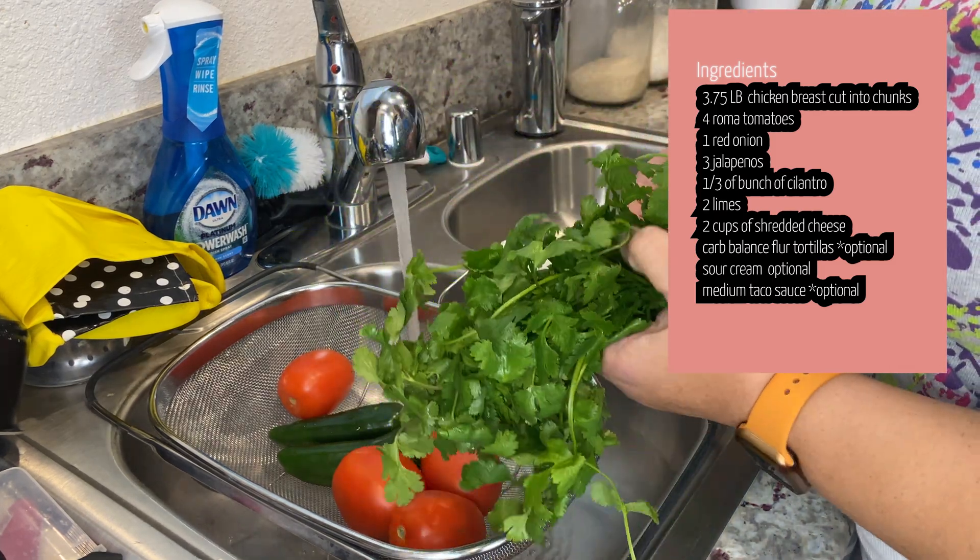I've got about a handful, probably about half of a bunch that you can buy from the store. I'm going to chop that up. And then last, go ahead and cut up this last item as well.